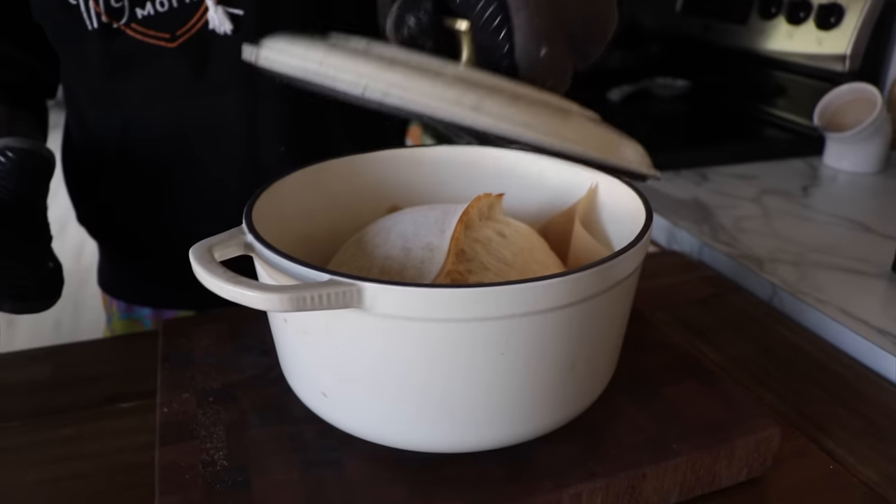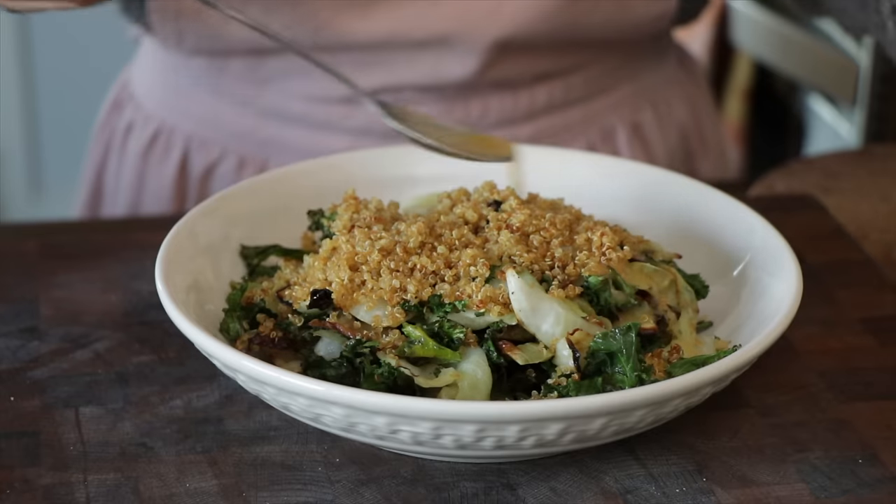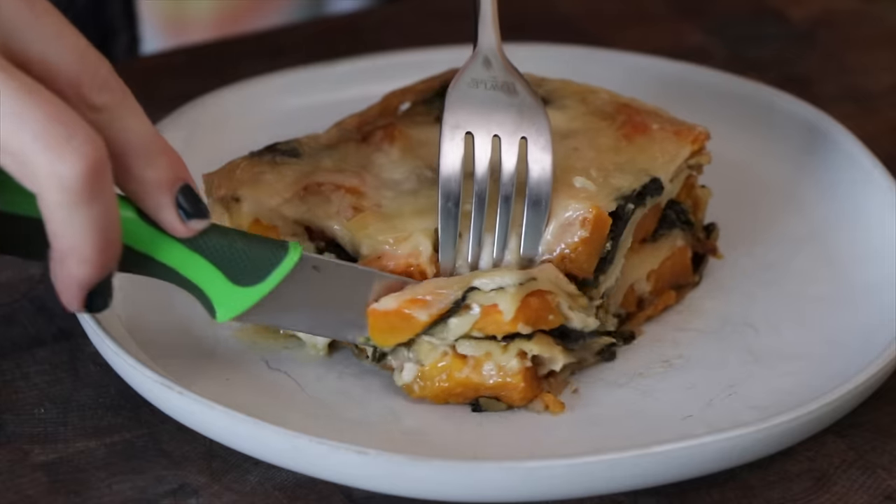Hey everyone, welcome back to Josephine Kitchen. Today I thought we'd hang out and do a little cooking. I've specifically chosen a few recipes inspired by the fall since it's finally cooling down where we live in Washington. According to the forecast it's gonna rain all week, so I thought it'd be nice to make some cozy autumnal recipes — things I haven't tried before, getting out of my comfort zone. Mornings are starting to get chilly. I've got my big cup of dark roast drip coffee with a splash of oat milk.